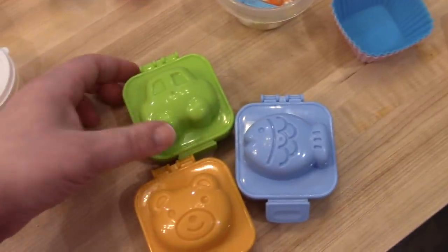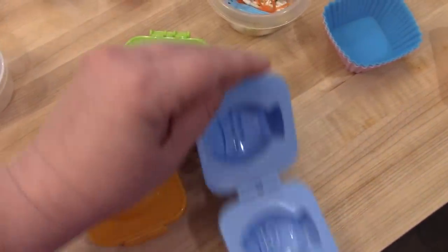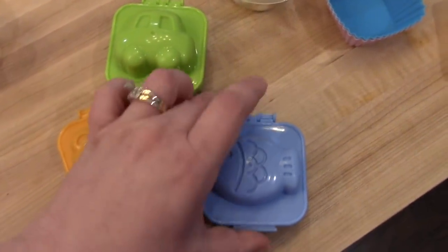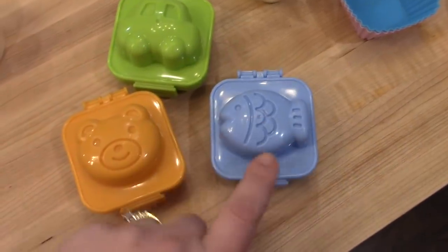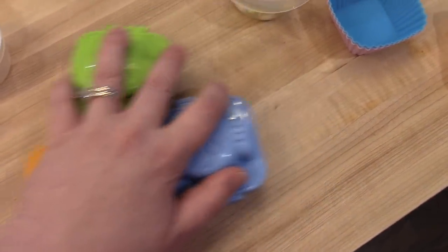These are hard-boiled egg shapers — I got these on Amazon. Basically you hard boil your egg, pop it in here, close it, leave it in the refrigerator overnight, and it will mold the hard-boiled egg to look like one of these shapes. Those are fun for the kids.